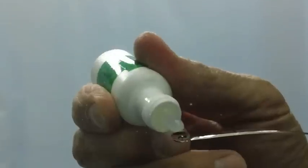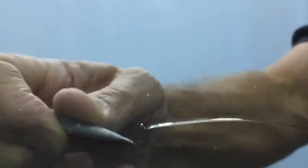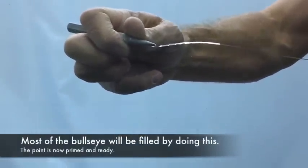We're going to prime the point, kind of flexing the glass to get the resin to go into that drill hole in the bullseye. You can see most of the bullseye is now filled with resin just by flexing it. It's just to prime the point.